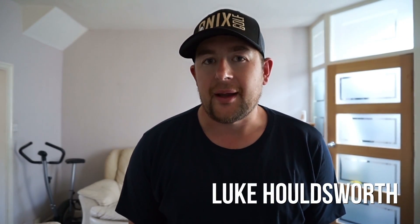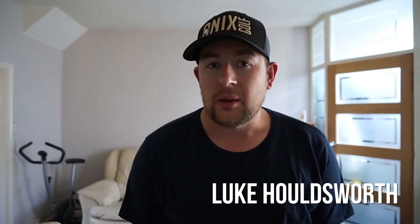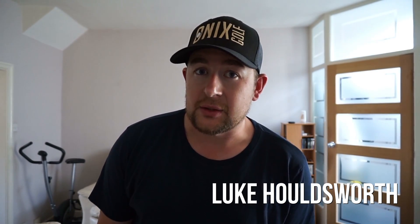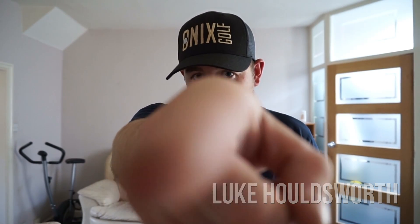Hi guys and welcome to the weekly vlog. It's been a bit of a delay this week due to a few things — one, the weather, and two, I've got this new camera which I'm looking at right now through this lens. I'm using the Sony A5000, and this is the first time using it — it's pretty damn good. I'm going to take this out and do a few test shots and all that kind of stuff.